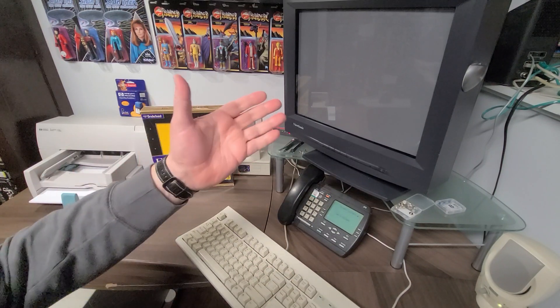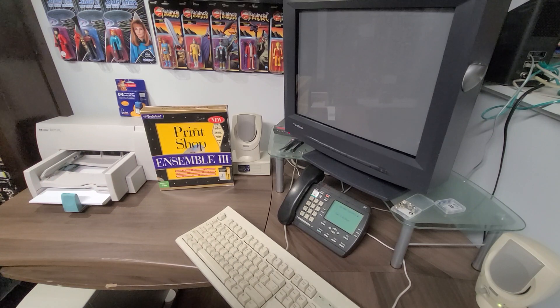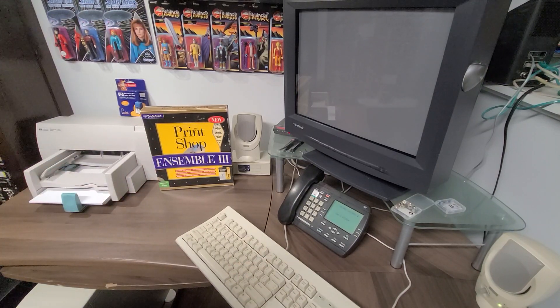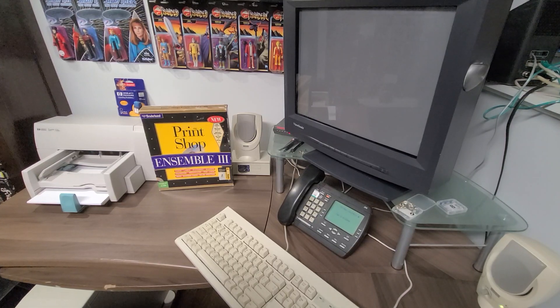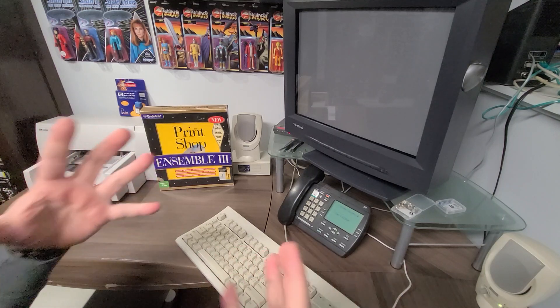We're going to be loading up the Pentium 200 custom-built PC that I had built out of new old stock parts a while back. I'll do a video on that another time. But for this evening, we're going to be loading up the Print Shop Deluxe Ensemble 3 software. This particular software has some memories for myself — I had used it quite a bit when I was younger, and had printed to a DeskJet 600C.